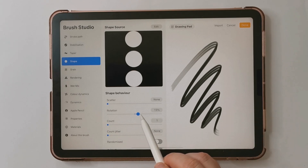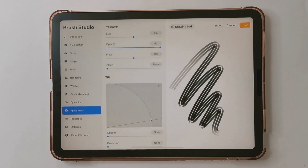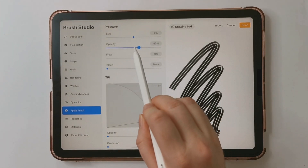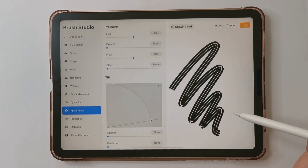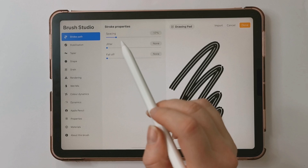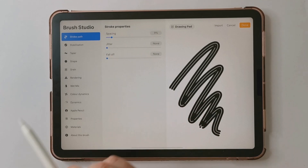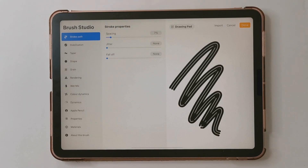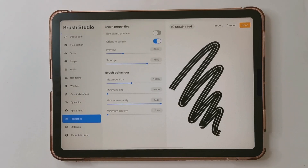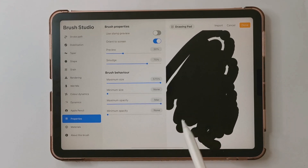I'm going to turn rotation all the way up until it says 'follow stroke.' Then I'm going to go to the Apple Pencil setting and turn the opacity to zero percent, because we want the same opacity all the way through. I'm going to take the spacing setting and turn that down a bit so there are no bumps in the line. Under Properties, I'm going to turn the maximum size all the way up and also turn off Orientation Screen — this is really important; if your brush looks weird, make sure Orientation Screen is off.